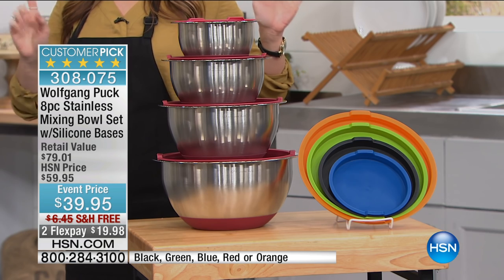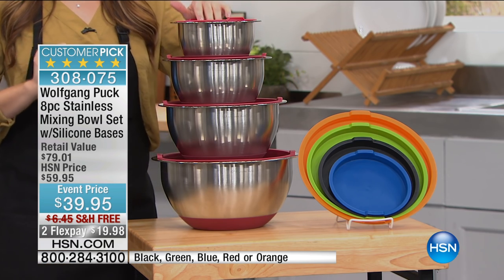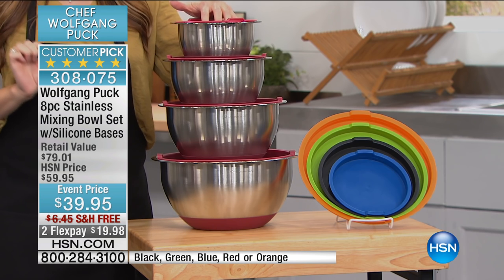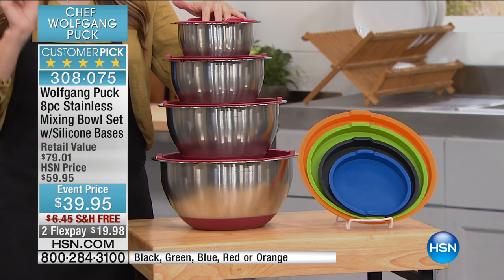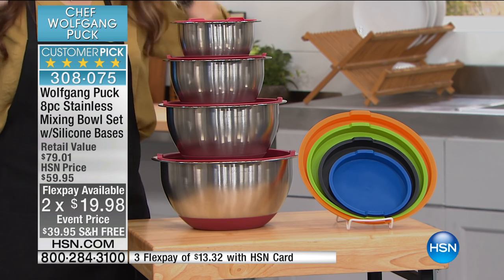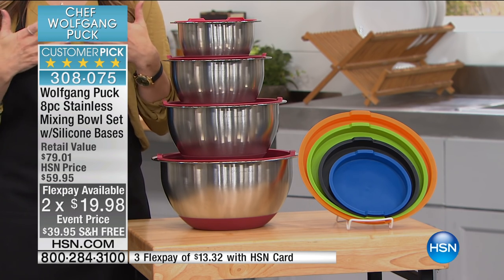All you have to do is choose your color. If you want the orange, we are down to our final thousand, but this is the lowest price we've ever done — $20 off of the HSN price. It's on two flexible payments of $19.99 for our show today, and at the last minute we were able to secure free shipping and handling as well.